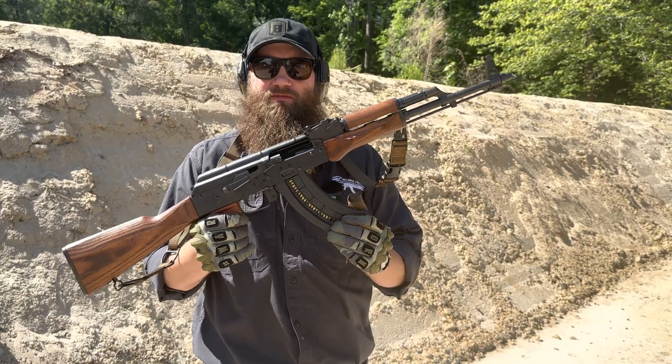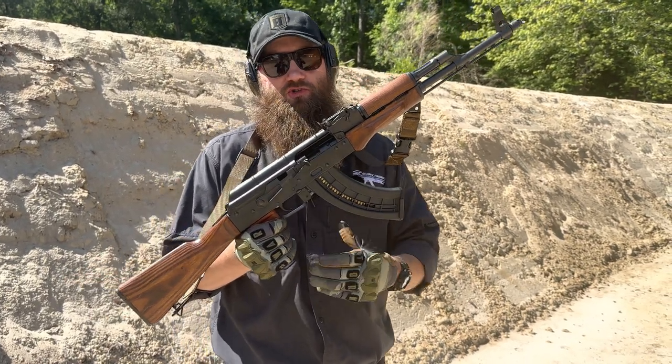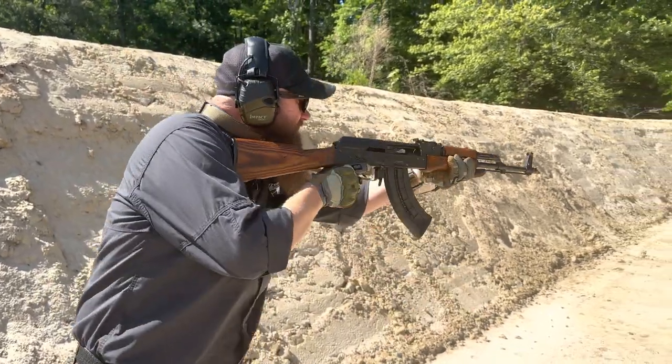We have loaded some Remington ammo in here that we want to shoot this thing and see how it performs. I'd like you to join us on that journey, so let's go ahead and run this thing and see how it runs.